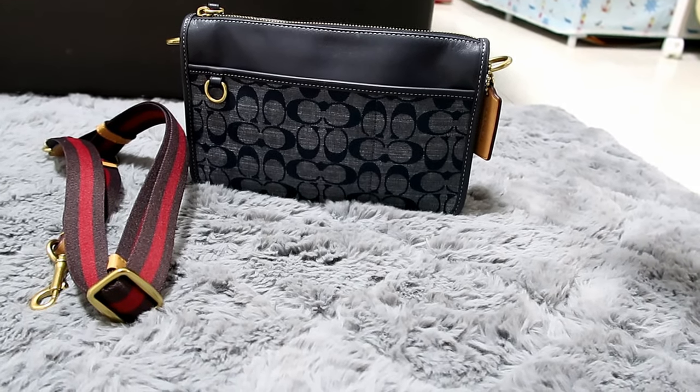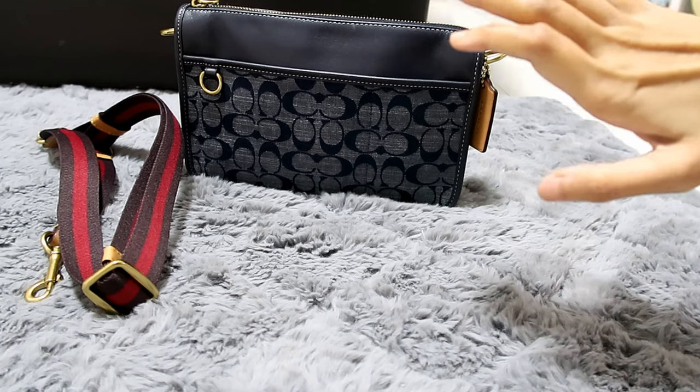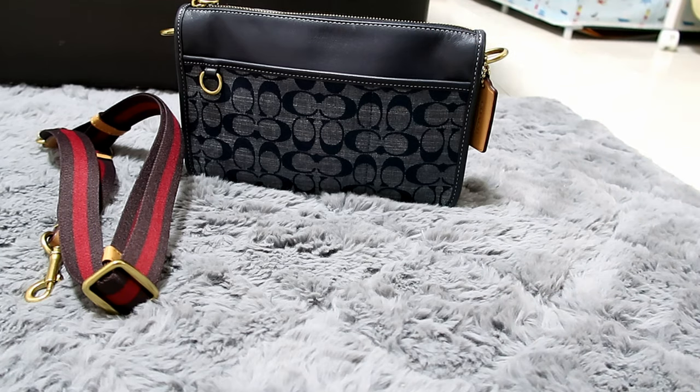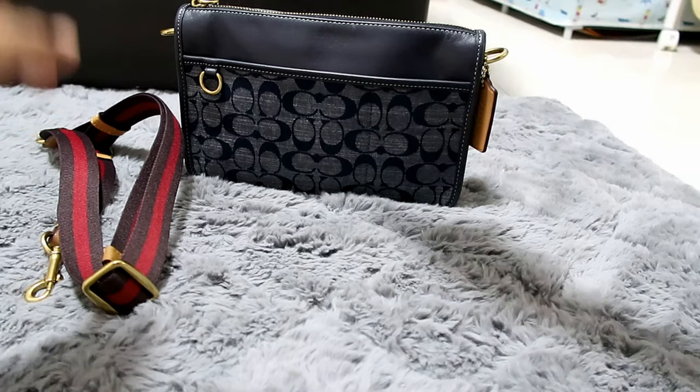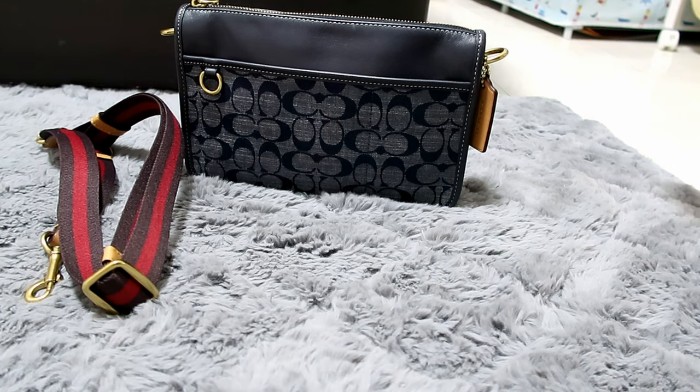That's about it — this is my unboxing and bag review for the Heritage Coach Convertible Crossbody in Denim. If you like this kind of videos — unboxing, bag reviews, or want to share what kind of Coach denim you bought from their recent line that Jennifer Lopez modeled — do let me know in the comments section below. Please support my channel by liking and subscribing, and click the notification bell so you'll be notified whenever I upload new videos. I'll see you next time. Bye-bye!